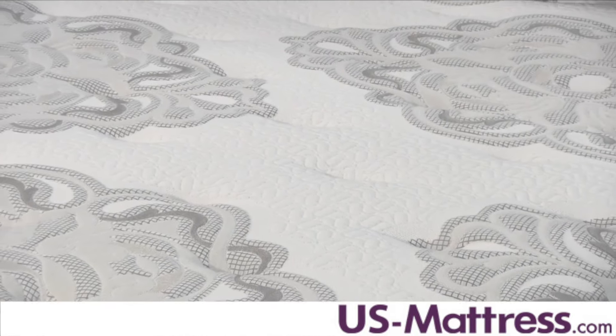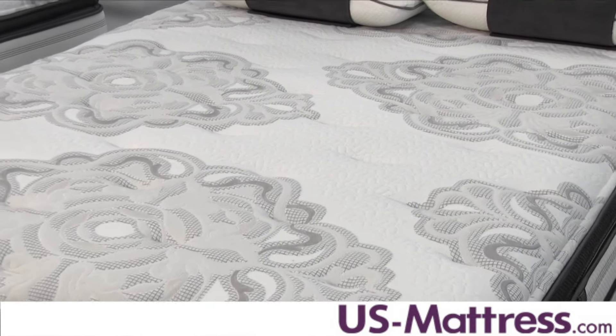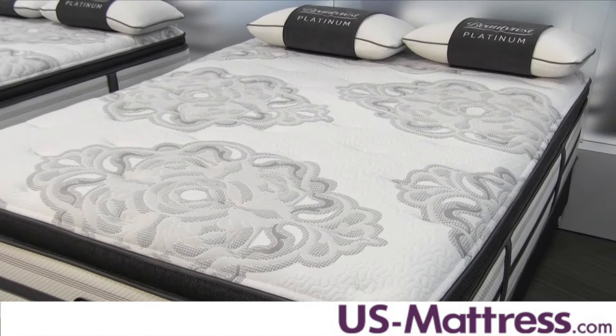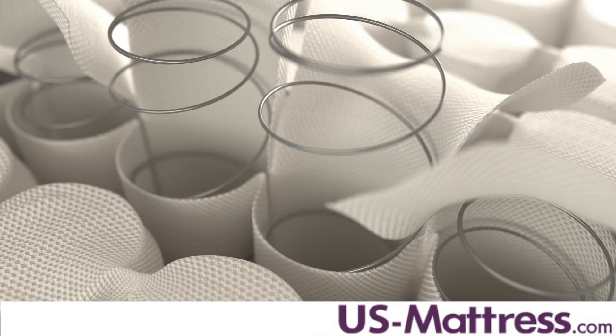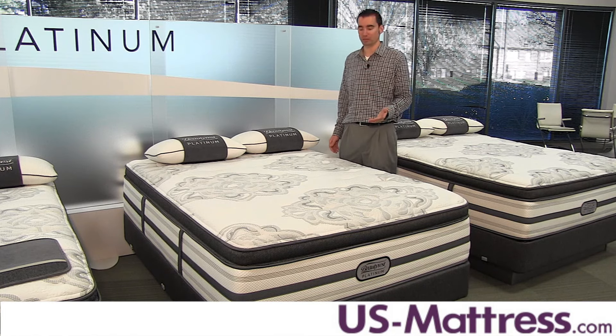Back support is provided through the BeautyRest Pocketed Coil, which is a series of pocketed coils that perform independently to contour to the curves of your body and give you a gentle yet supportive feel. Its individually pocketed design is good for couples because it works with the memory foam to help reduce motion transfer — great for light-sleeping couples — and it's made from high-carbon steel, so it's very strong and fully compatible with adjustable bases.